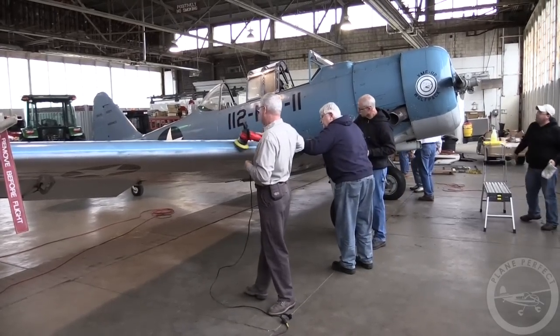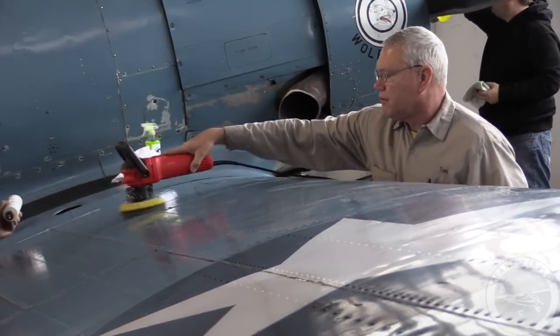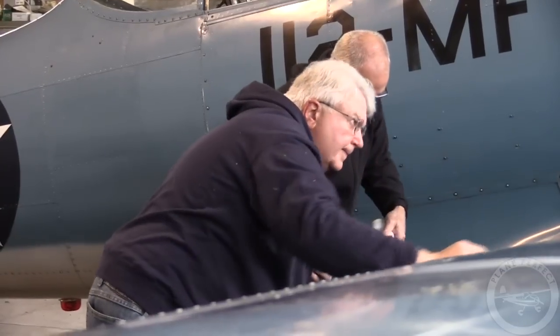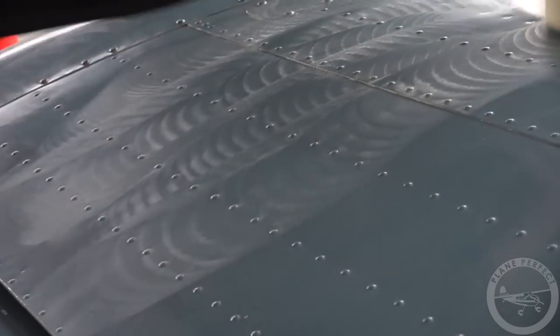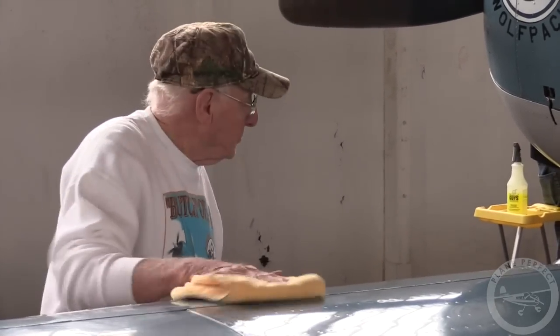This is a North American SNJ-6. It's a Navy trainer from World War II, built in 1945, and it flew out of Pensacola, Florida for pilot training for Navy World War II pilots. It's kind of neat to know that the airplane is still here flying today after all these years, and we as warbird owners try to keep the airplanes flying and in good shape. We tend to use the airplane for educational purposes — we go to open houses and air shows and try to explain that this airplane was used to train pilots in World War II.